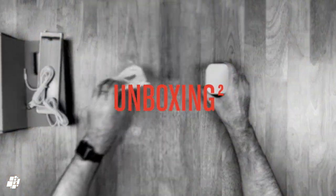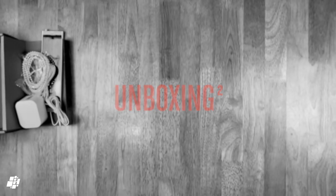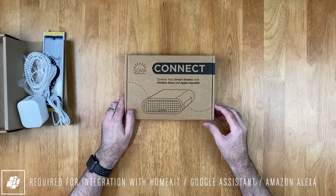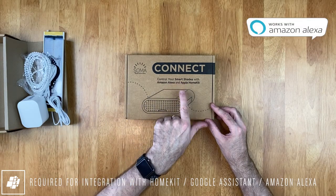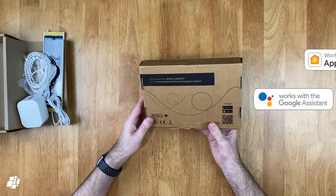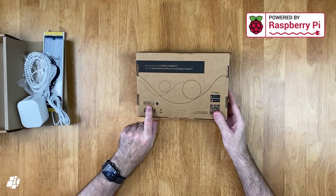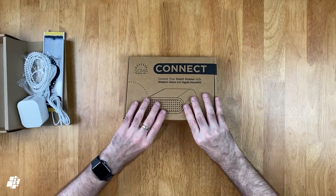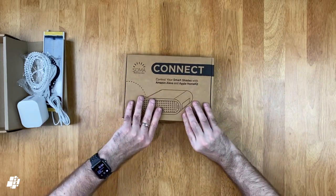In order to get the blinds exposed to HomeKit, Amazon, and Google, you'll need the Soma Connect. The box states it will help you control your smart shades via Amazon Alexa and Apple HomeKit, and it can also work with Google Assistant even though it's not listed. The Connect is basically a Raspberry Pi in a box. It should be noted that Apple HomeKit support is not officially certified for either the motor or the Connect box, which is why the Connect is needed as a way into HomeKit.